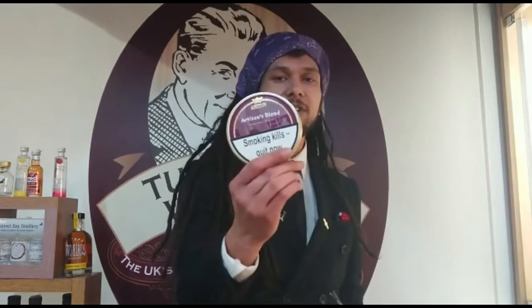Hey again, this is Canon from Thermo's Jester and today I'm sampling a bowl of Ashton's Artisans blend. Shout out to Kim from the comments section for the suggestion for this review, and don't forget if you'd like to see us review anything in the future, all you have to do is leave a comment.